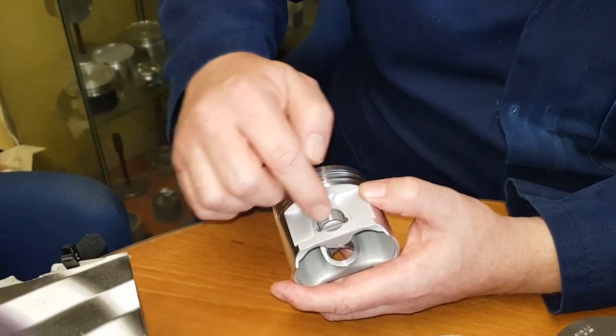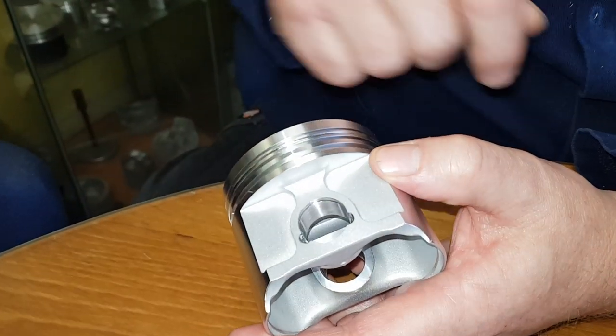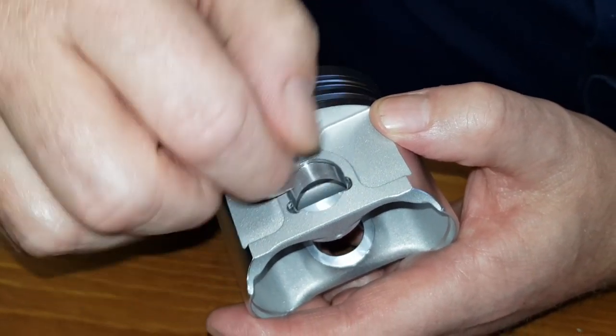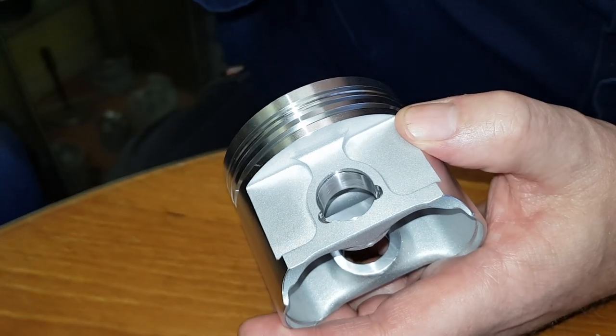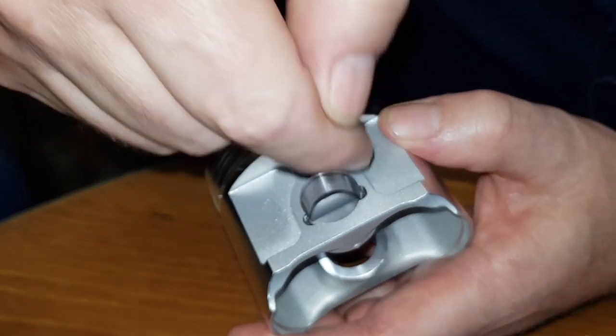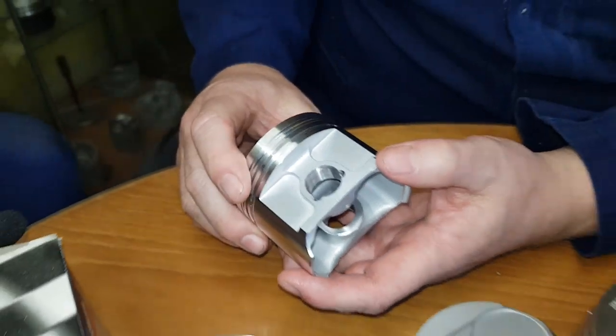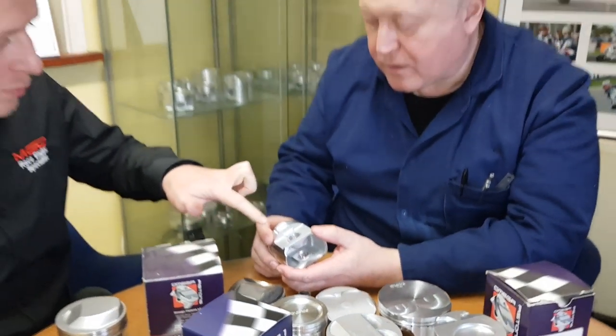We put two holes in because when you want to get the circlip out, if you've only got one, sometimes the circlip is rotated and the gap is there so you can't get your removal tool in. That's just to put a scriber or small screwdriver down to get the circlip out of the piston. These are on the diecast pistons as well, even though you can run those with a fixed pin if you want to — people have got the choice.